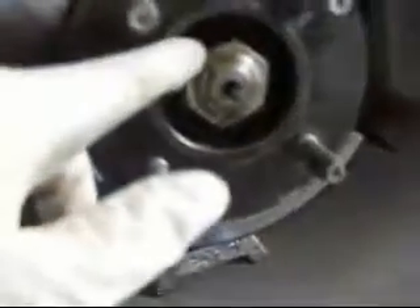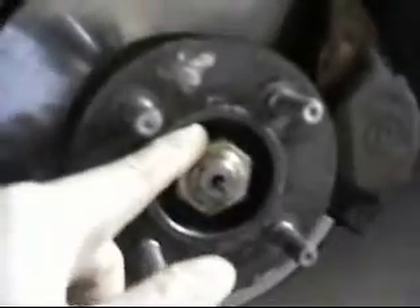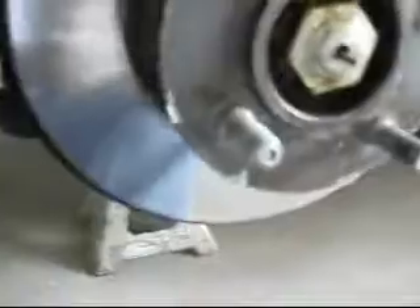I'm always loosening this nut. It's 32 or 34, I think on the 81s. 83s is 36. But Bill's saying you don't have to loosen that nut. What he's saying is to just loosen the nut on the back.